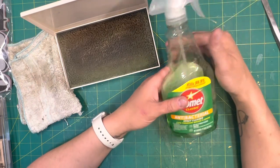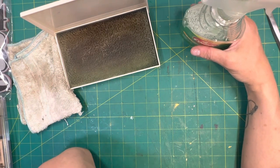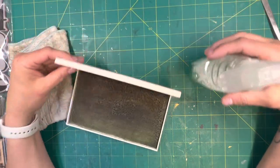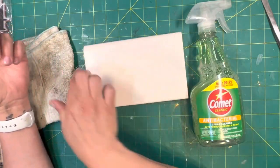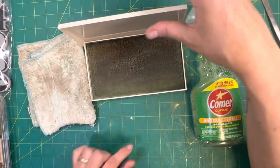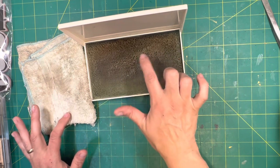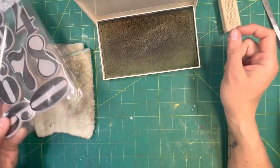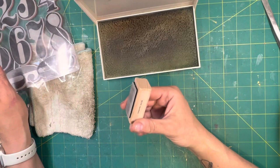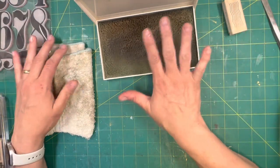Now that I do junk journaling, I'm not as OCD about cleaning my stamps. So let's get started. You'd spray it in here, just get it nice and wet — this is already pretty juicy. We'll take one of these stamps. There's several kinds: cling stamps, wooden stamps, stamps without backing that you mount onto wood or cardboard, and homemade stamps. This method works with all of them.